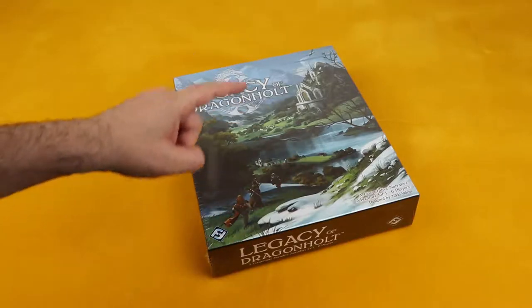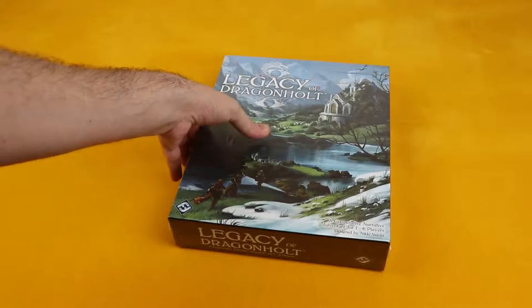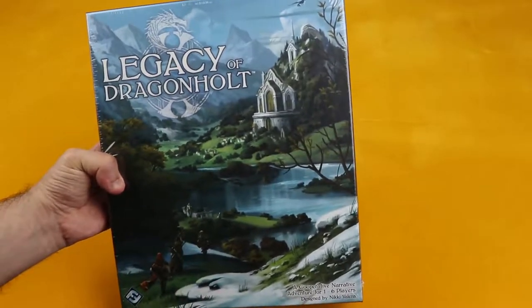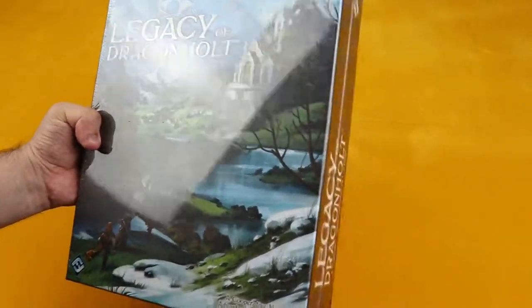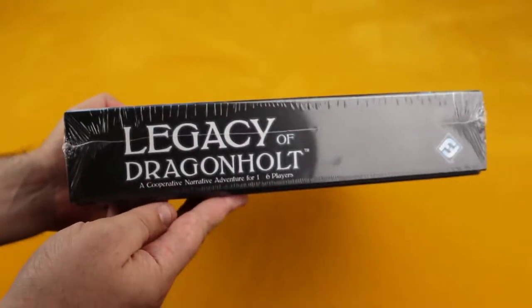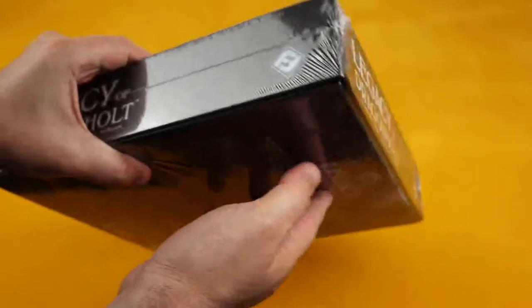But before we do that we need to get this baby out of the box. So let's take a look at the box itself. It has some really pretty artwork here. Let me try and show you this without the lights. So on the side it's pretty simple — it just says Legacy of Dragonhold all over.